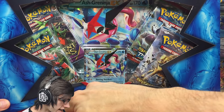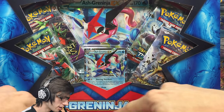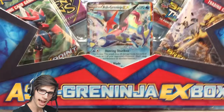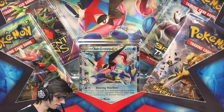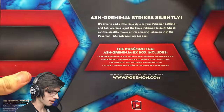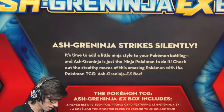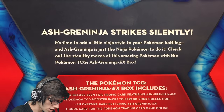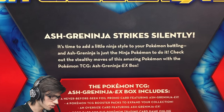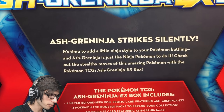You've got an awesome Ash in like the EX format here, and then you've got Greninja. I'm very interested as to why they just call it Ash Greninja instead of Ash's Greninja, or if that's just how it is. On the back it just says Ash Greninja strikes silently.